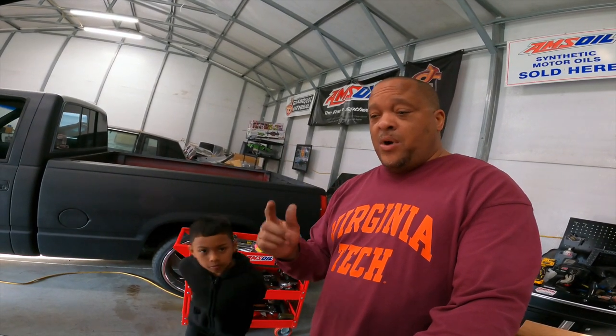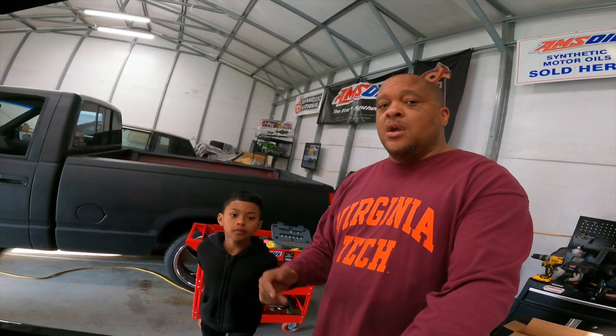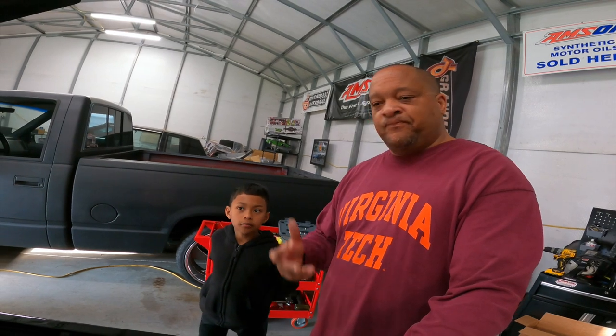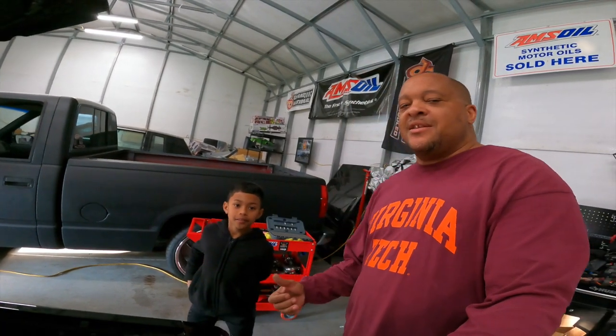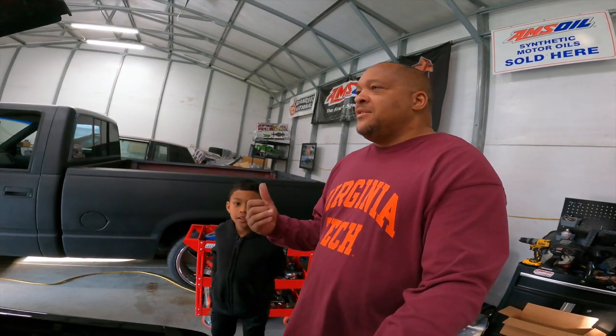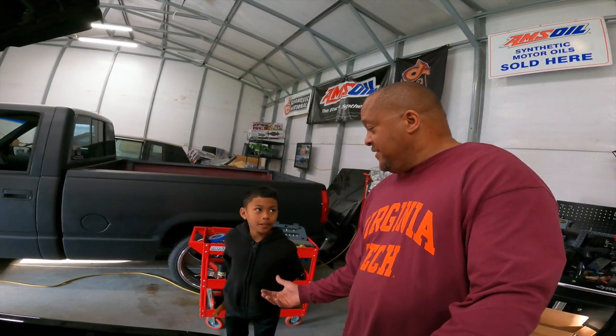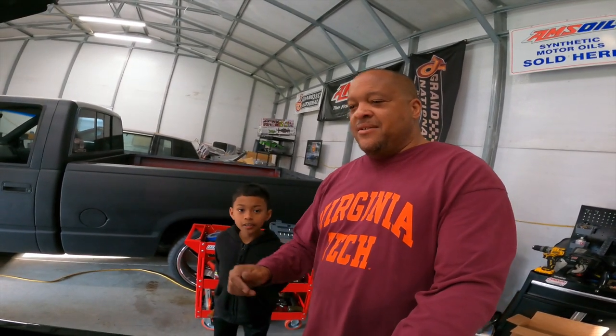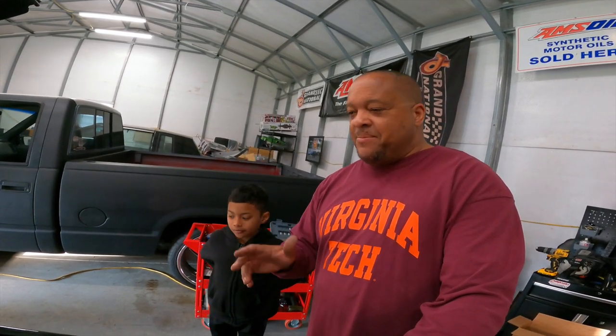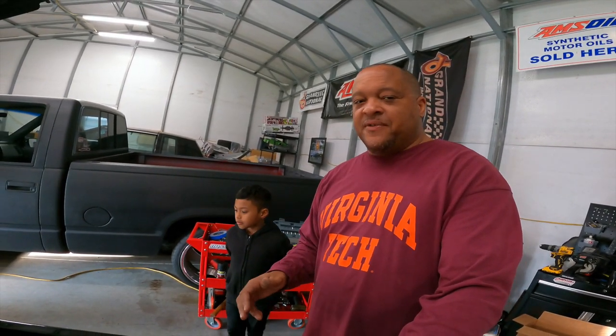Shout out to all our family, friends, and sponsors that watch us — we appreciate you, thank you. You guys keep us going. We enjoy being Buick Grand National owners — owners of two! Y'all get the picture, we're gonna keep it really simple for you guys.